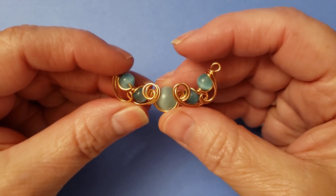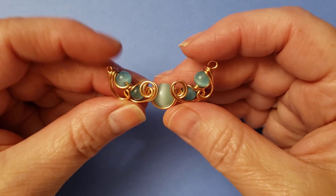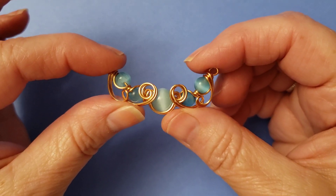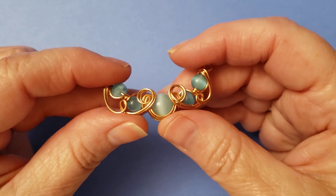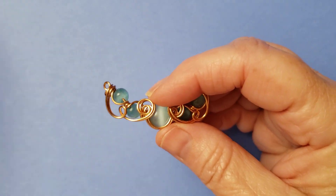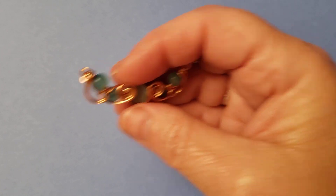What I'm going to use in this video is one piece of 20-gauge wire that is one foot long, and one piece that is two feet long. And that's all you're going to need besides your beads. The beads I'm using today are blue cat eye beads.